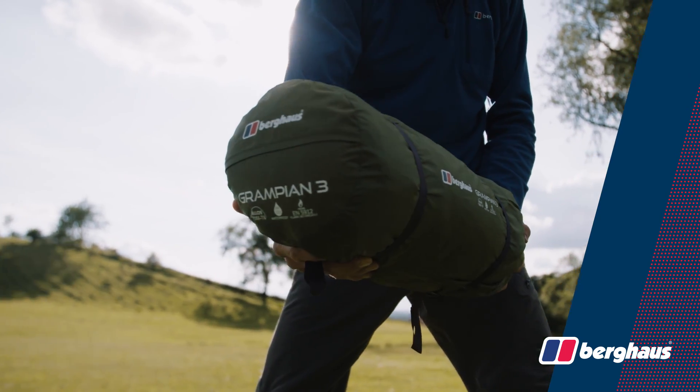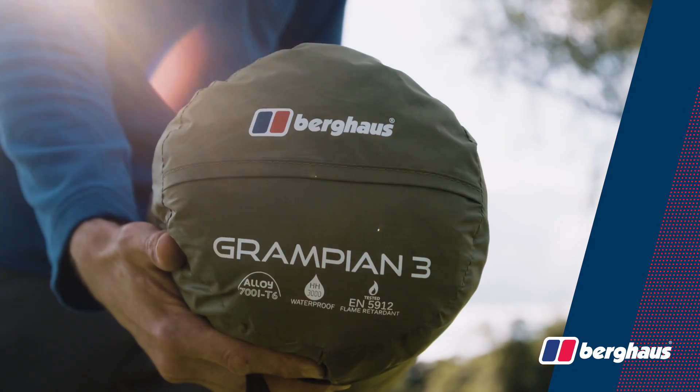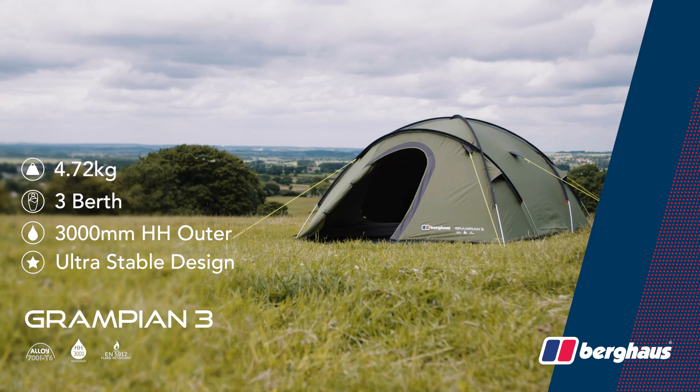In summary, the Grampian 3 is a versatile, ultra-stable tent weighing just 4.72 kilos, making it ideal for trekking and mountaineering. Pick up the Berghaus Grampian 3 in store or online today.